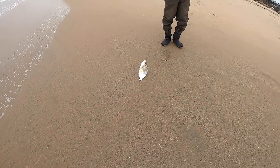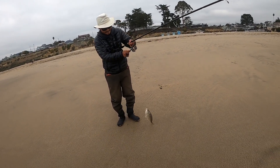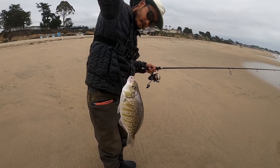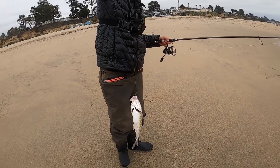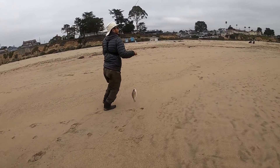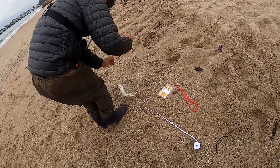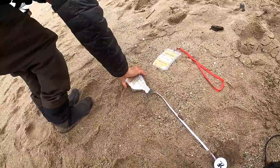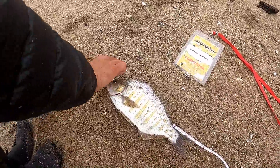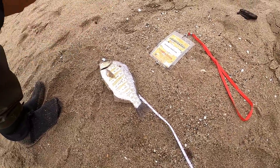Nice, nice one — that one's better. The one you caught earlier was so big. That's a nice one, looks about 11 or 12. Let's go measure it. 11 and a half, guys! Outdoor Chef Life on the board — team Outdoor Chef Life!